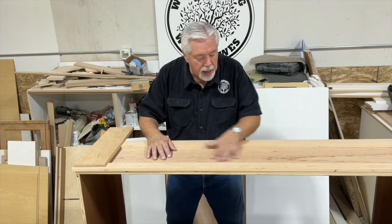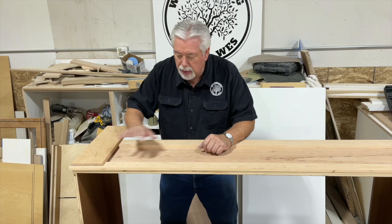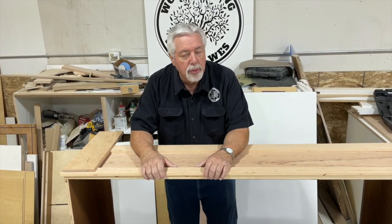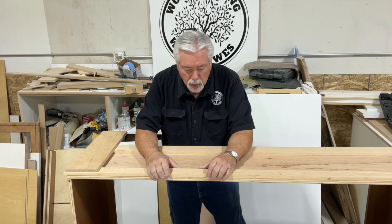First thing we need to do is sand our exterior of our bookcase and begin to put our pieces on. I'm going to have you just watch me go through and nail this together. We'll putty it up and get ready to sand when we're all done, and that will create a very decorative little outside to our bookcase.